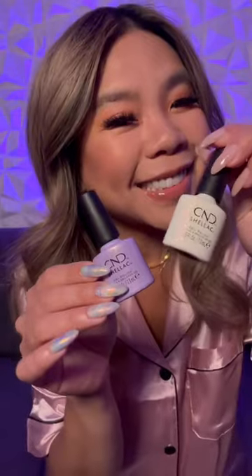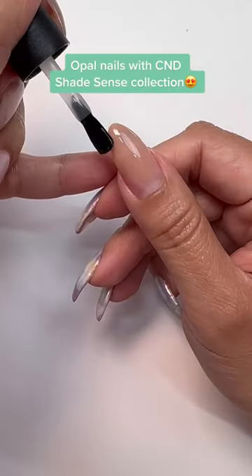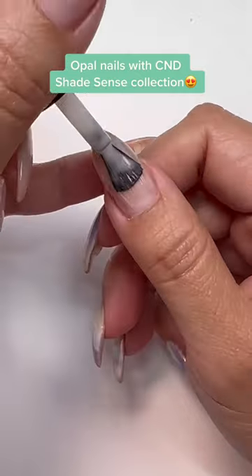Hey, it's Winnie. Let's go do some Opal Nail Art. Start by applying base coats, followed by one coat of Keep an Opal Mind. How fitting.